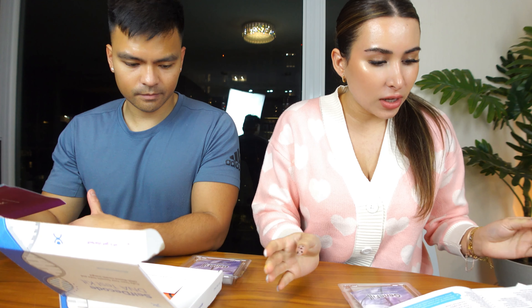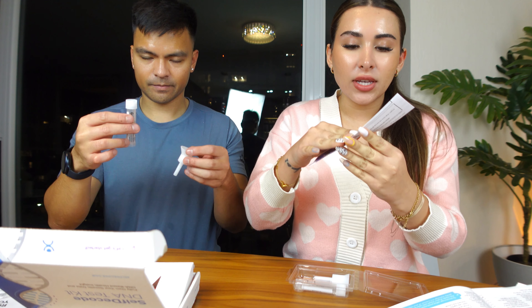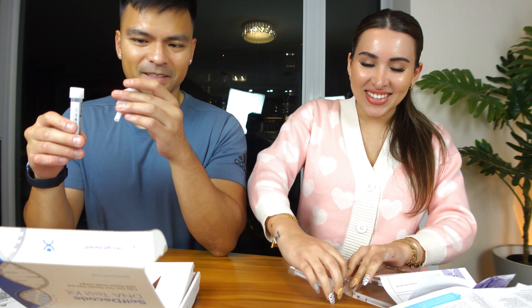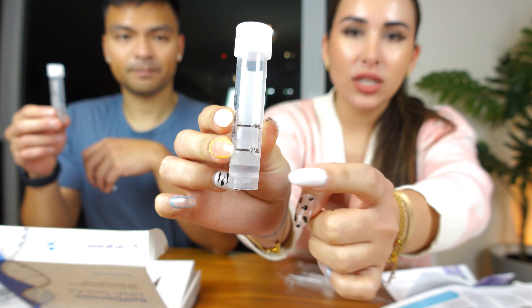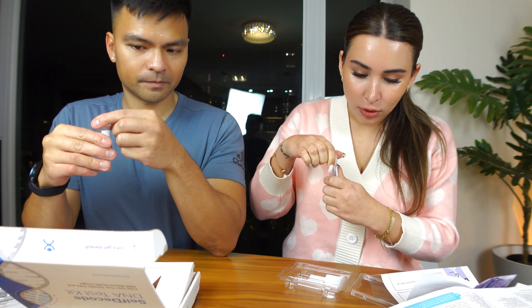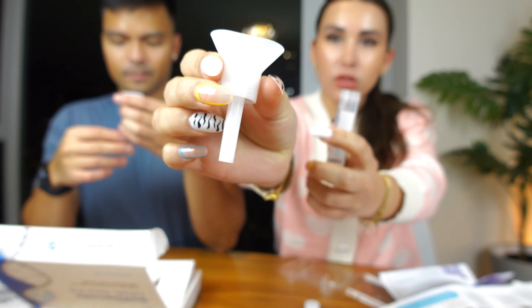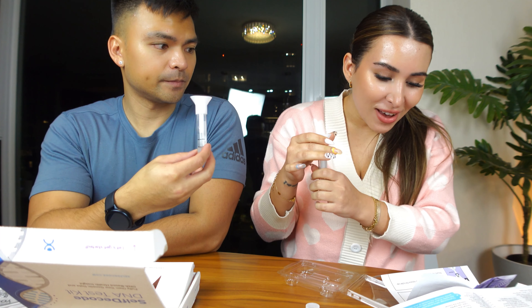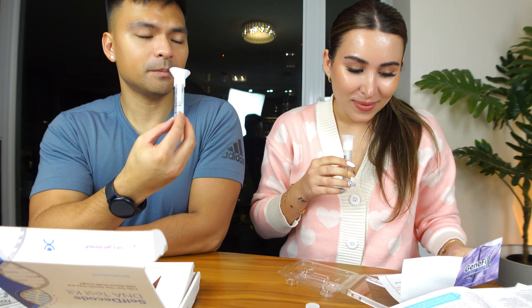My boyfriend is back from the gym, and we're going to be collecting our saliva samples together. You open the tube — there are instructions here and also in the manual. It looks like we need to spit up to the four milliliter line, which is quite a bit. There's a solution already in the tube. You remove the cap, keep it for later, screw the collection funnel onto the tube, and spit into the funnel until the liquid reaches the four milliliter line.